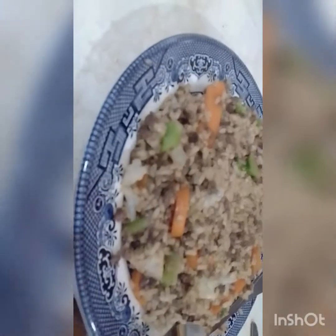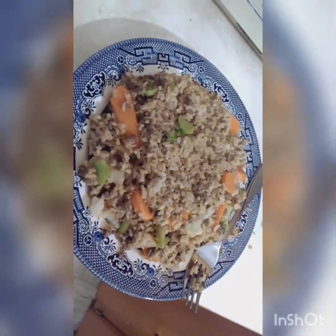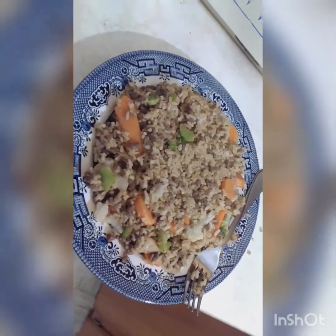Alright, here it is — we have the finished product. Quick and simple. Delicious. Something everybody should learn how to make. I hope you try it one day. I'm going home. Was that pretty good? Fucking fried rice. Cooking with the Devil — loves you, baby.